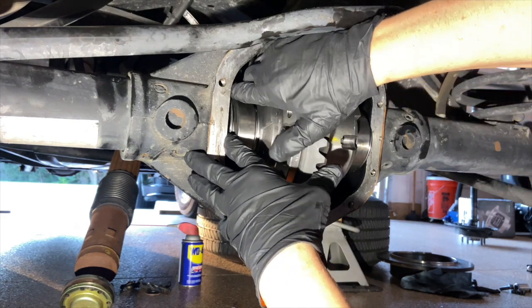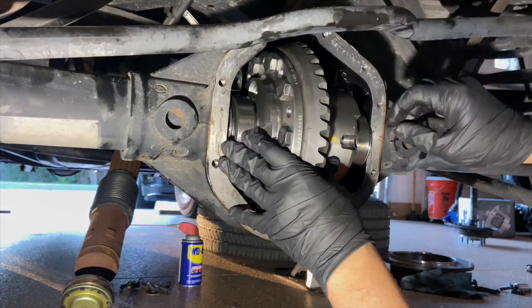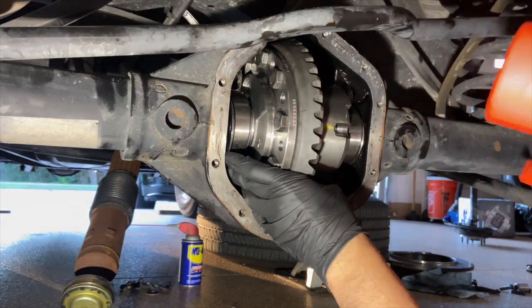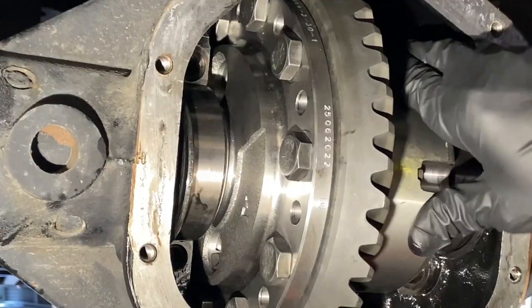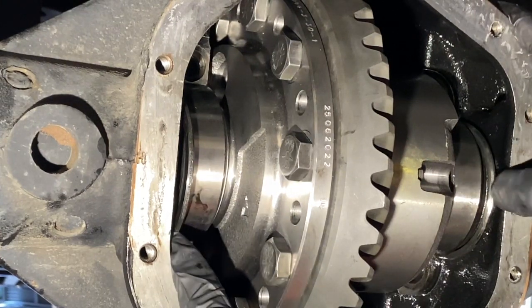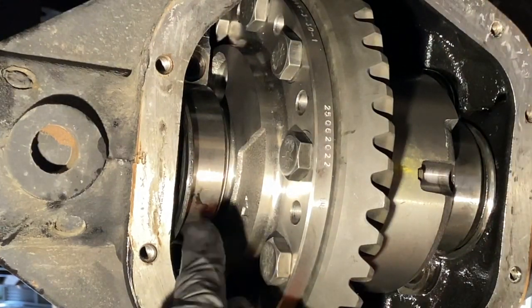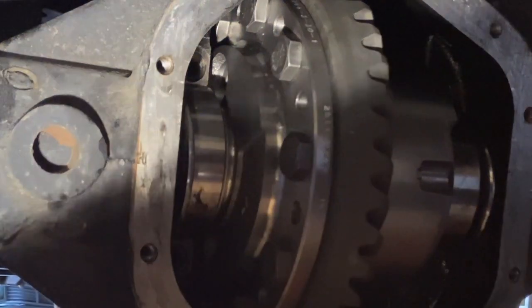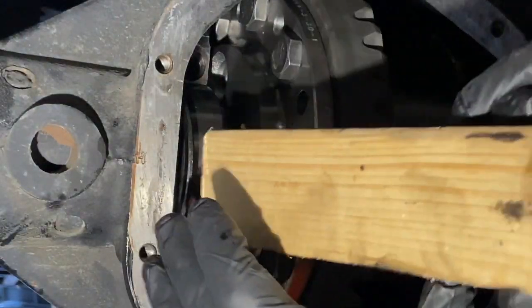And of course my shim backed out like immediately. I've heard there's a tool called a shim pusher you can put on here and push your shims in, because I got the carrier unit in but my shims are kind of sticking out. So I think what I'm going to try to do here is use a piece of wood or something, try to knock those in there.